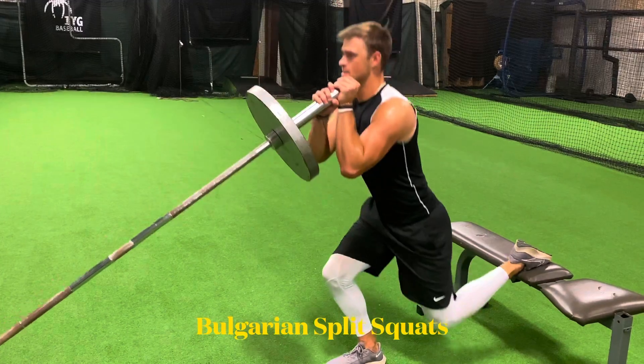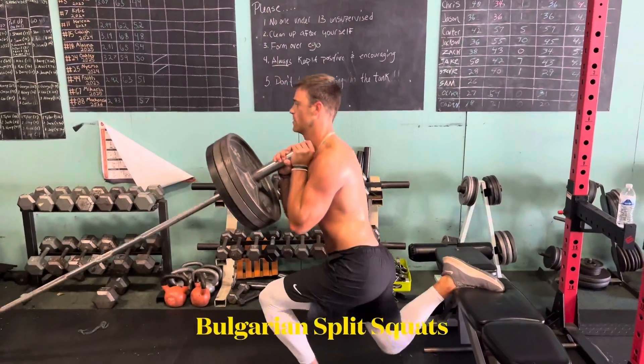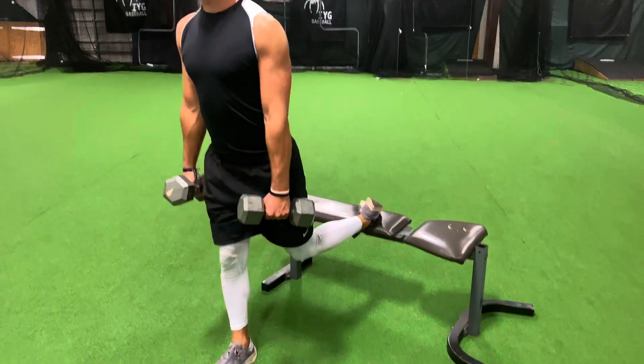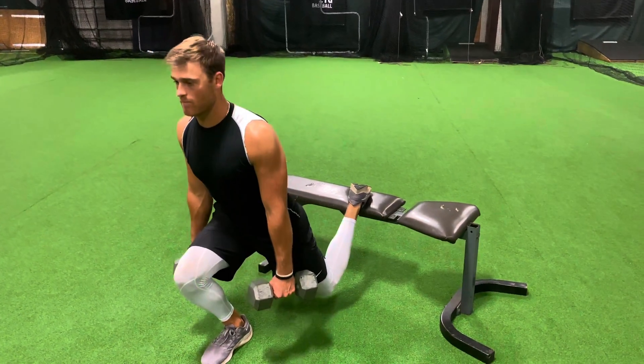After push-ups we have Bulgarian split squats. You do the same amount of reps on each leg. You try to keep your knee over top of the center part of your foot — under control on the way down and explosive on the way up. There are two different variations: you can do the landmine variation or the dumbbell variation. Go as heavy as need be.